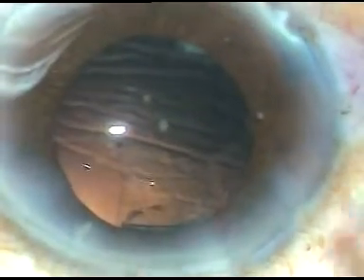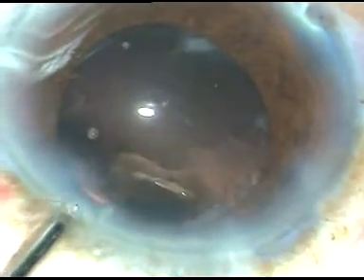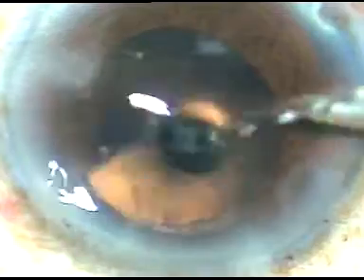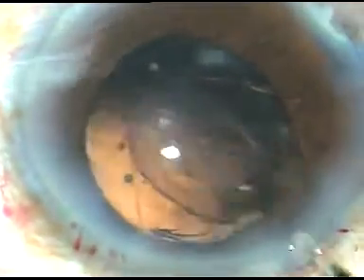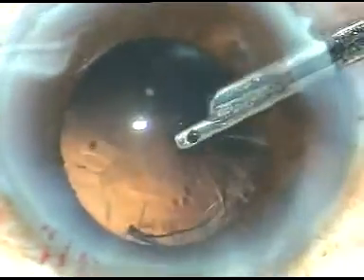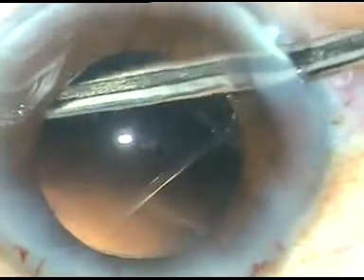There is very little cortical matter in this case. I am going to remove this cortical matter via the side port. It has been removed. This cortical matter is being removed using a Simcoe cannula — one can use bimanual IA or coaxial IA for removal of cortical lens matter. The cortex is removed. There is some cortex at 5 o'clock and 4 o'clock, which is also removed.